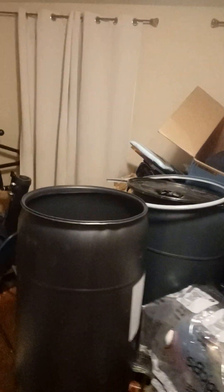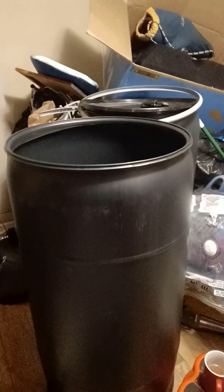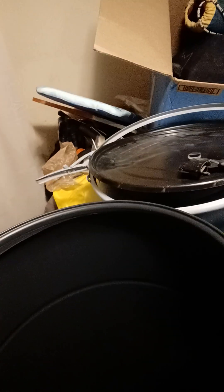Then all of a sudden we came across these 77-gallon barrels. These babies are like $85, and they've got tops that fasten on and lock in place — you can put locks on them if you want. Bang for buck, that's the best thing going, so we've been pivoting and changing the game plan.